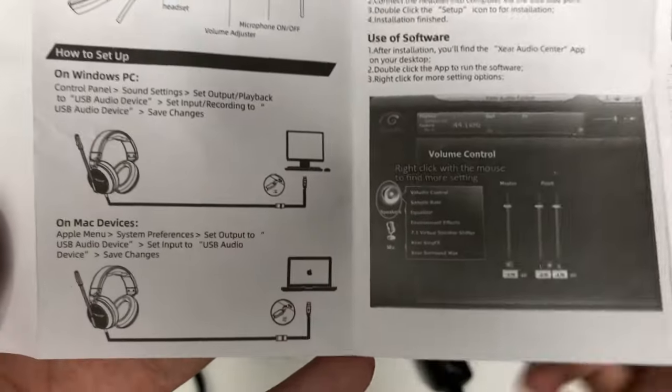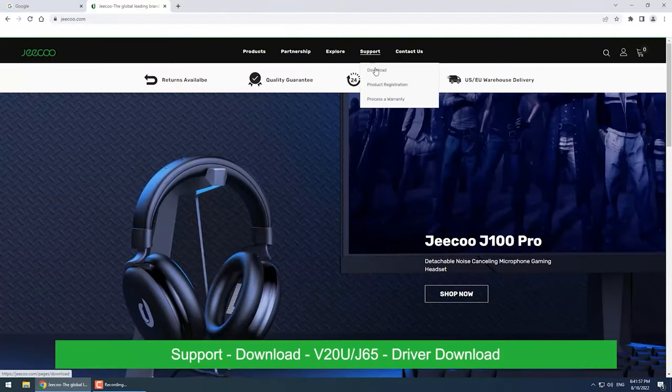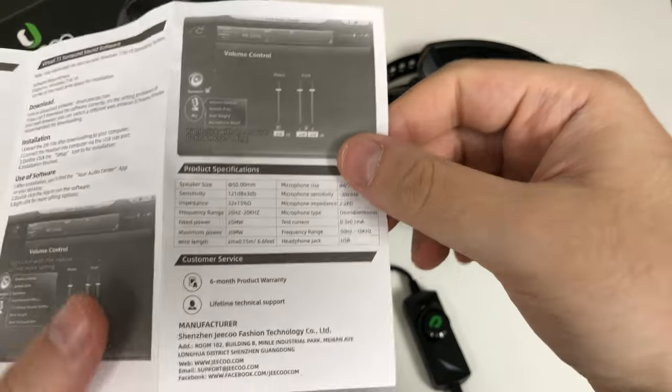The manual covers just quick Windows and Mac setups. You do have to download a separate software to get the virtual 7.1 surround sound — it's called the X Ear Audio Center app. There's a link in the description below.